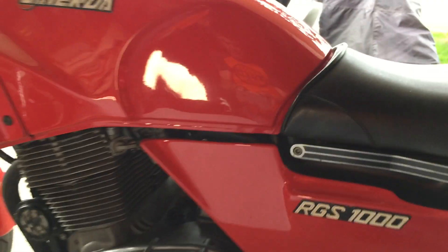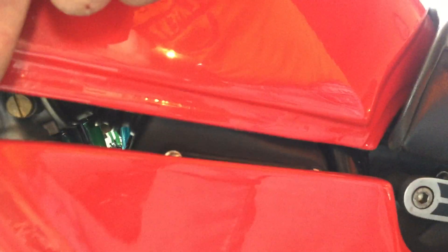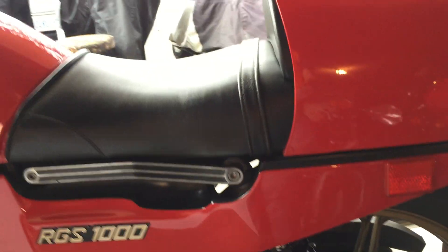Then there's this plastic material here — they created their own. It's called Bayflex, and it's very flexible. The color is baked right into it so it never fades. This is all original from 1983, and just look at the quality of that — it's like brand new.